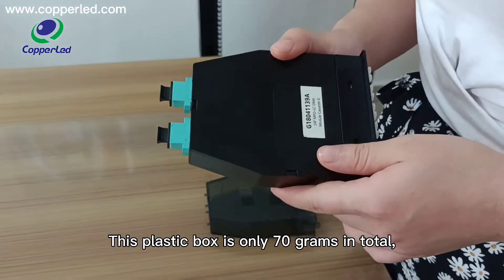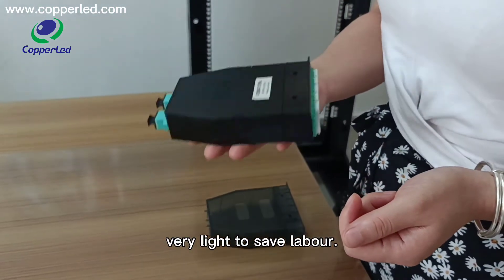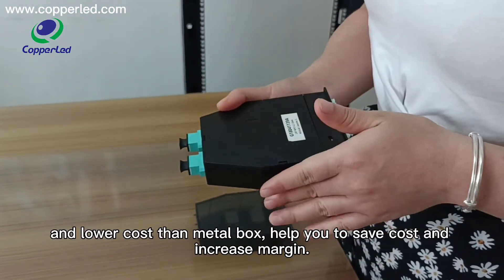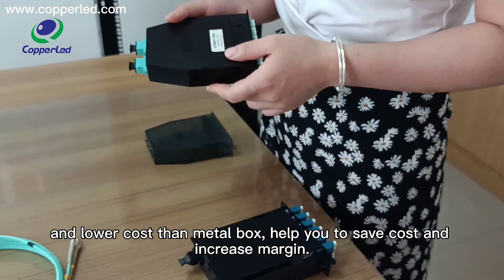This plastic box weighs only 70 grams in total — very light to save weight, and lower cost than a metal box. This helps you to save cost and increase margin.